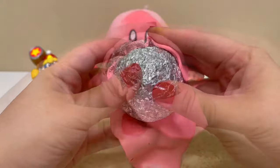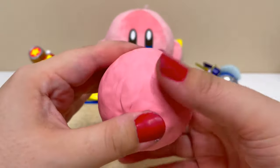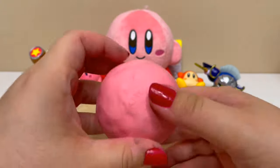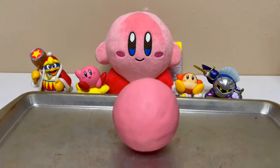I want to make him pretty big, so to start I made an aluminum foil ball and I'm going to cover it entirely with pink clay. It can be hard to get clay smooth on aluminum foil because it has a lumpy surface, but the best way is to roll it around in your hands and fill in any dents.